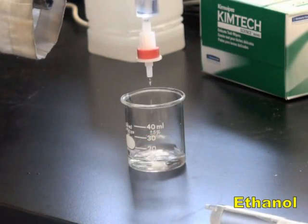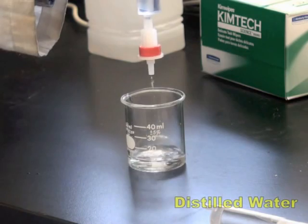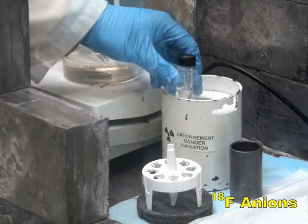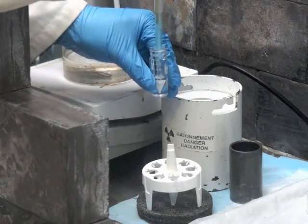Pre-condition a C18 Sep-Pak light cartridge by subsequently rinsing it with ethanol and distilled water. Add the fluoride-18 anion to a solution containing the SIFA peptide.